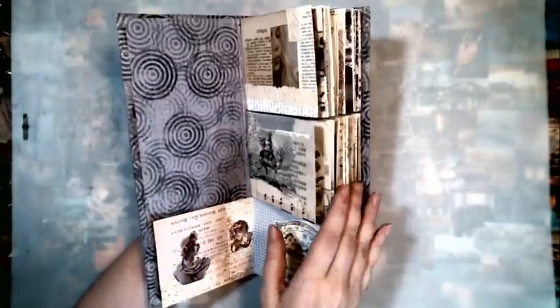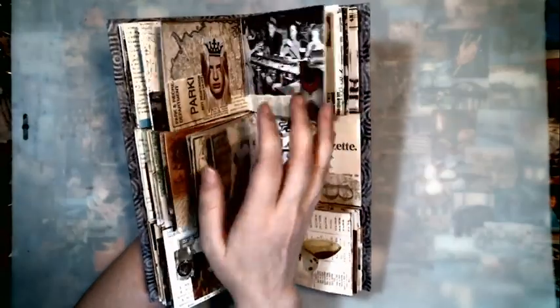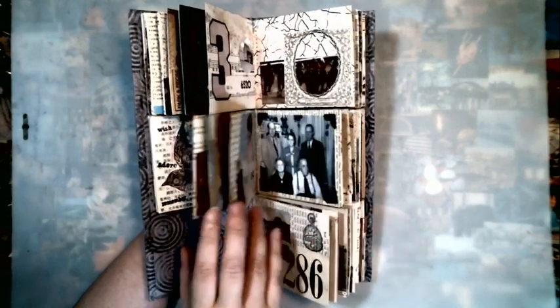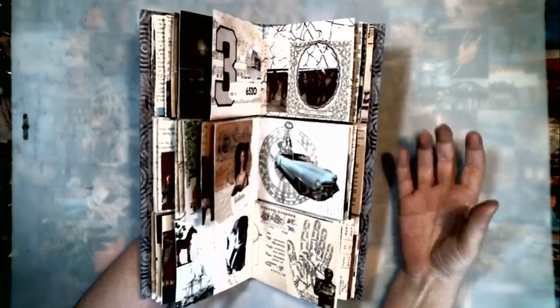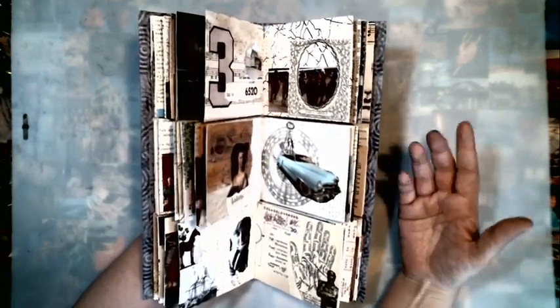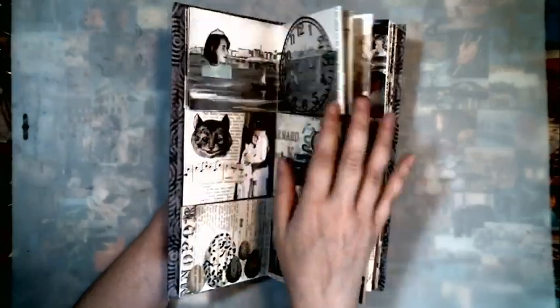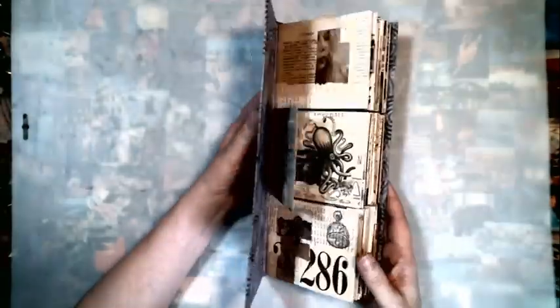I wanted to use some of my treasured items. I save stuff and I'm always afraid to use things. I wanted to start using my stuff, get over the fear of using stuff, and I wanted it all to be put in a book so that I could enjoy it, flip through it, and see it all together. I'm trying to get myself to use things and this is my first attempt at using some of my treasures. I really like the way it turned out and I am really happy that I have started using some of my stuff.